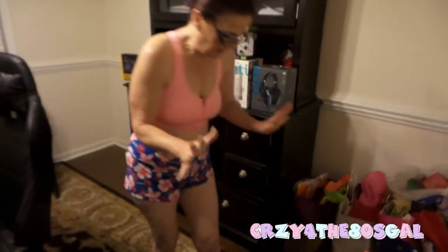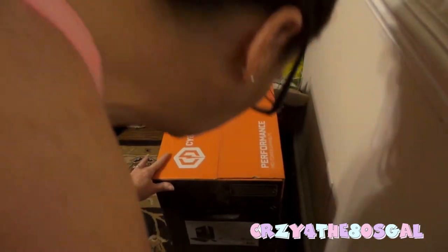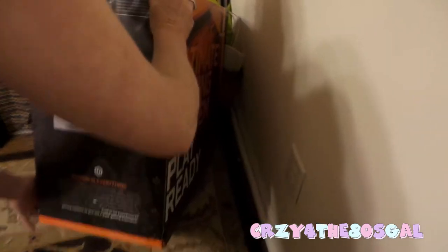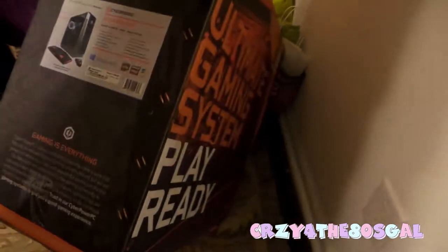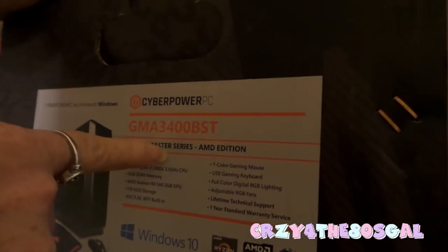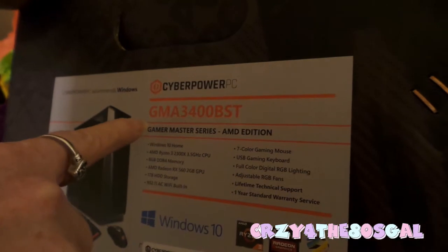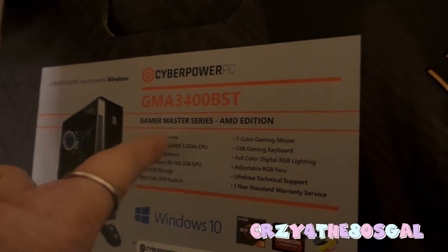So, what do we have here? It looks like it might be my new system, so that way I could do more views, or I can game, or I can do whatever I want. This is what I picked up from the local store. It's a GMA 3400 BST — that stands for Gamers Master Series AMD Edition. It comes with Windows 10 Home.